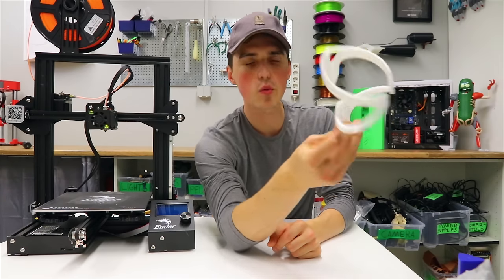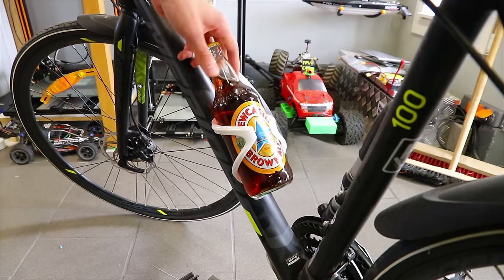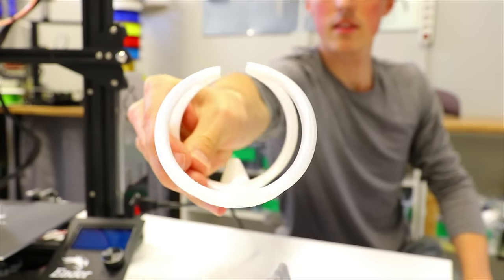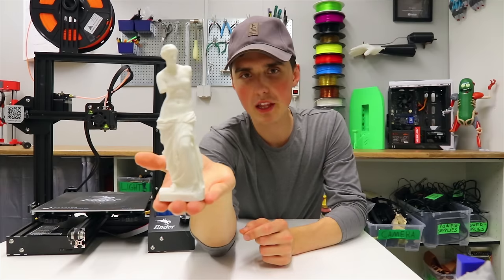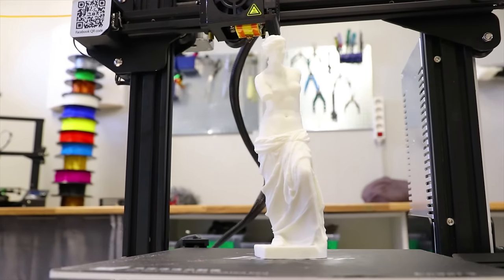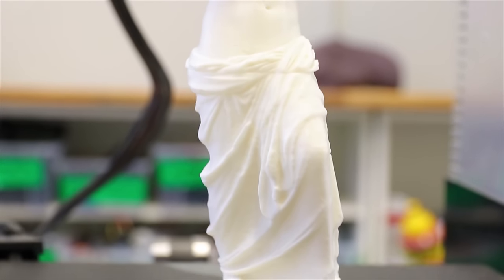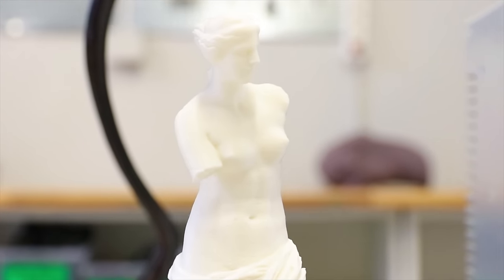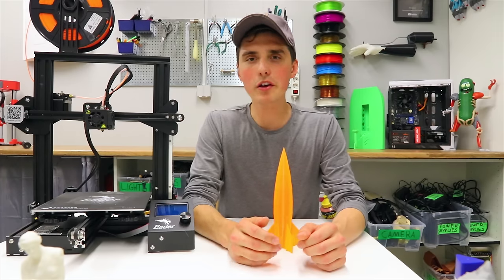The nylon print is a water bottle holder for your bicycle — indestructible nylon, perfect application, and the print turned out great thanks to the heated bed. The last filament tested was an exotic filament that mimics the look of ceramic. The print looks okay — I may have used a slightly too high temperature. The bottom half looks very realistic, and I could totally see myself printing a huge one for the garden.